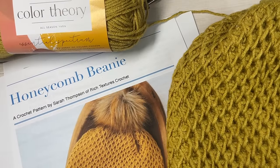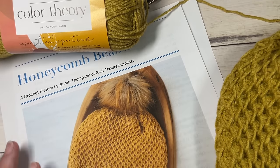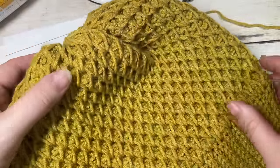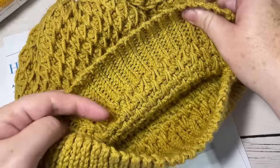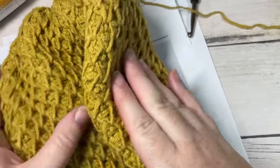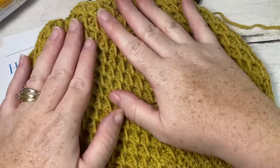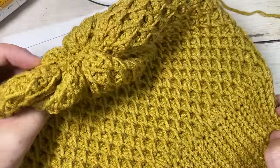Hello everyone, I'm Sarah of Rich Textures Crochet and welcome. Today we're going to learn how to crochet the honeycomb beanie which you can see here in the photo in front of you. I also have my sample one here, showing it without the pom-pom so you can see what the top looks like, but this hat works great with a pom-pom or without. This is a fairly straightforward beanie to work once you get the hang of the honeycomb smock stitch. It's super cozy and has this fabulous texture. You're going to love it.